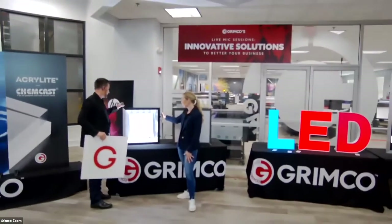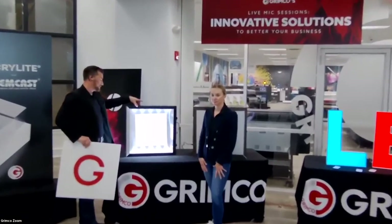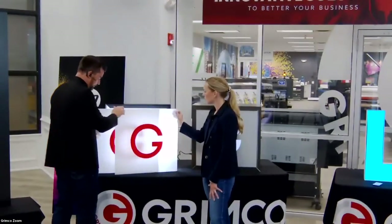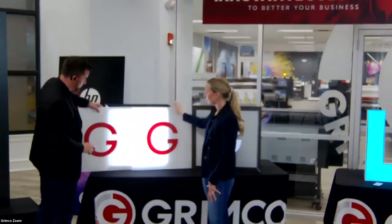We've got a cabinet here that is edge-lit — a three-inch deep cabinet, completely edge-lit with Handy LED 2072 modules. We're going to pull these panels apart so you can really see the difference between the two materials.